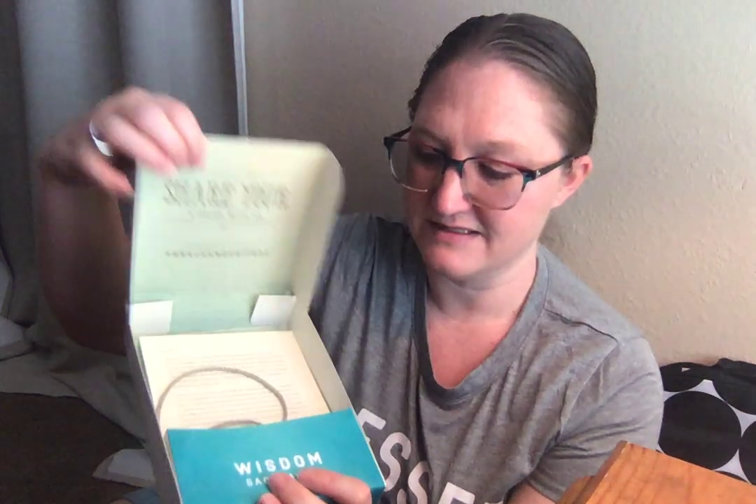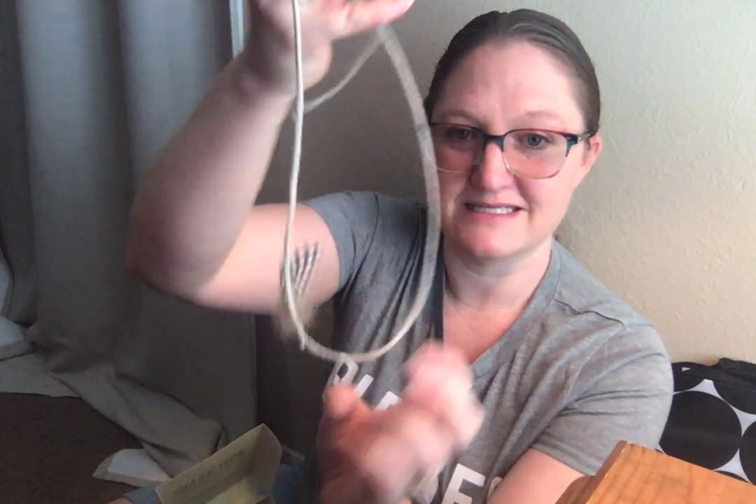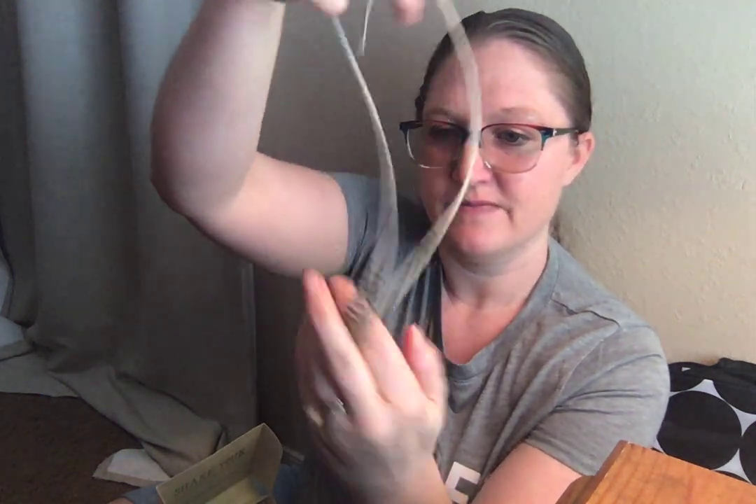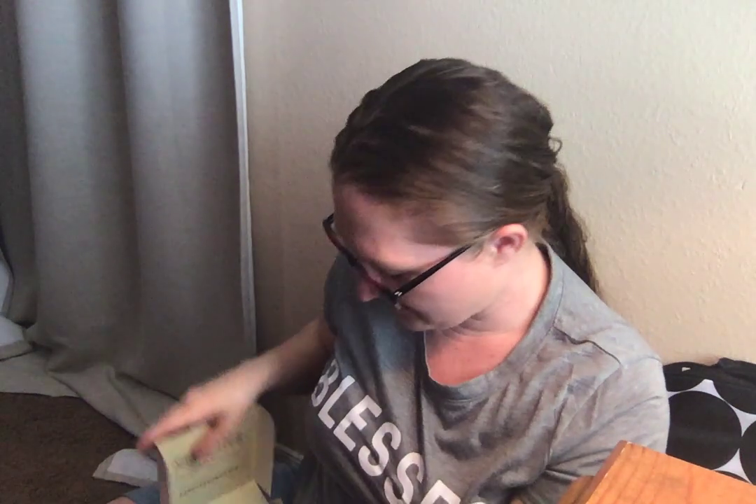I guess it comes in this box. Let's show you the other side and see what's in here. It says to share your stories with us on Instagram and Facebook, so I will definitely be posting on Instagram. Oh, how cute — it's like a little necklace with a little feather and beads. So sweet!